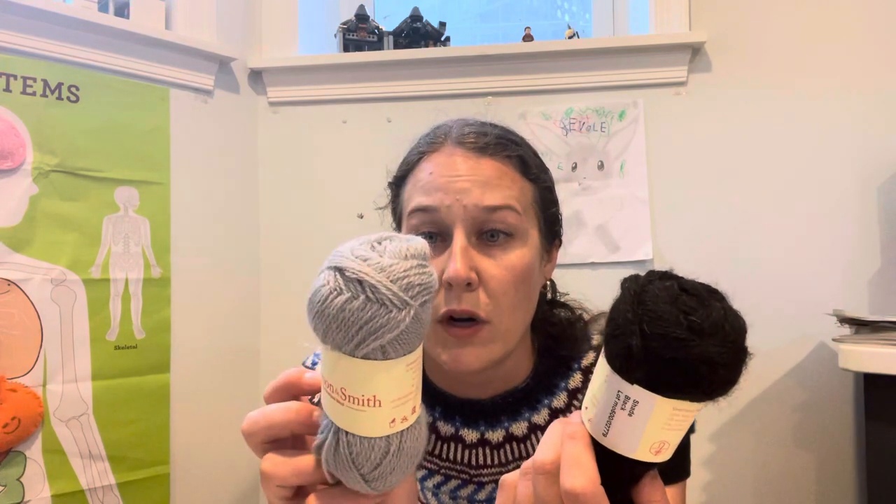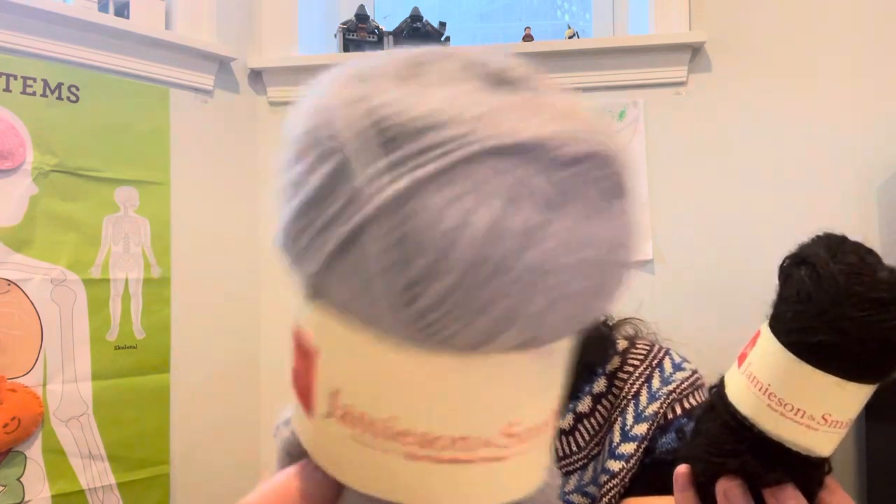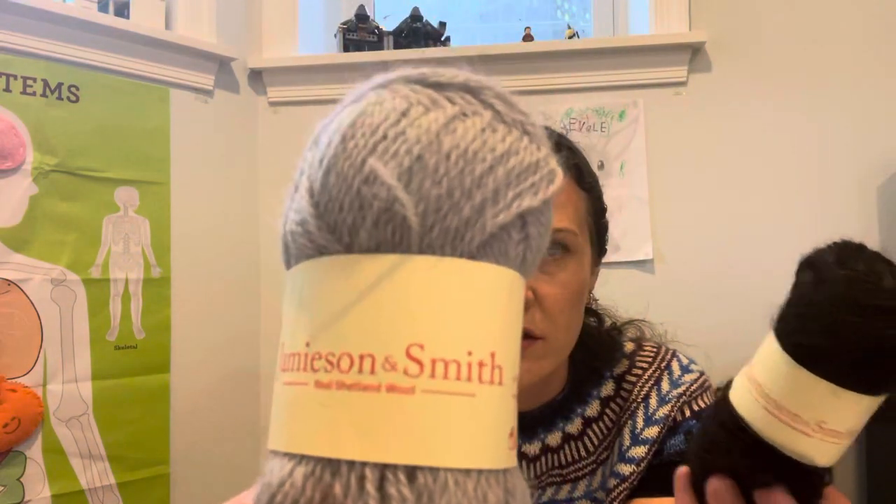Okay, let's talk about this sweater. I am knitting this in Jamison Smith Shetland Heritage yarn. This is 100% real Shetland wool, worsted spun — not the two-ply jumper weight. It's 25 grams, 121 meters, and 132 yards. This color is silver gray, which is a dyed color in the regular Shetland Heritage line.